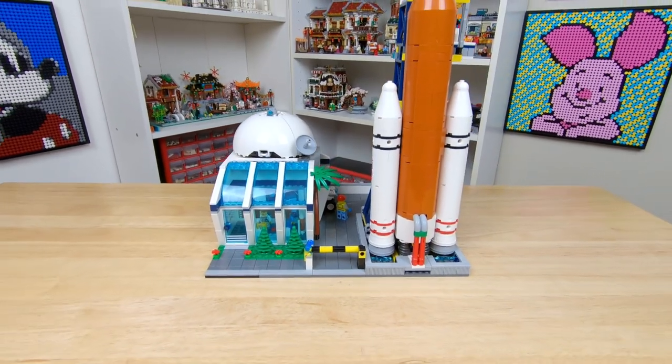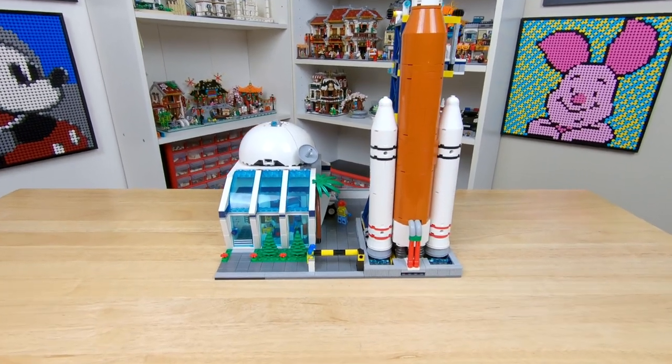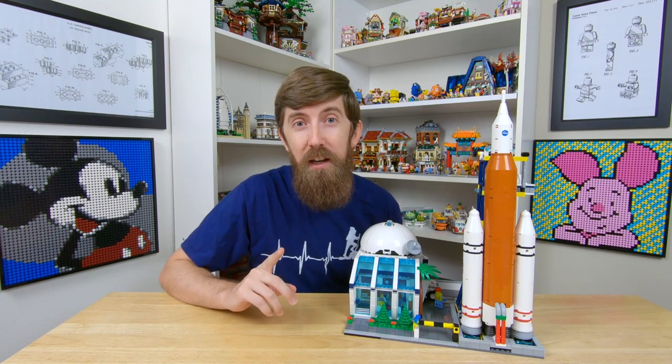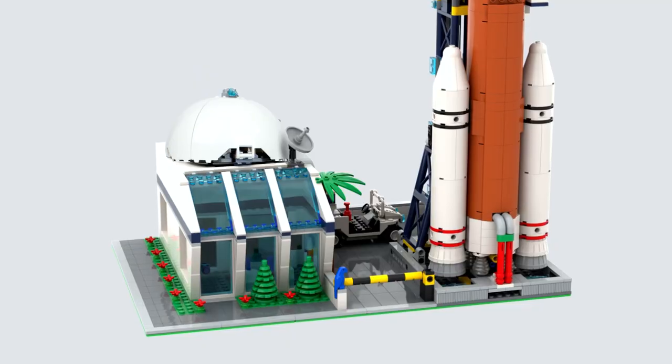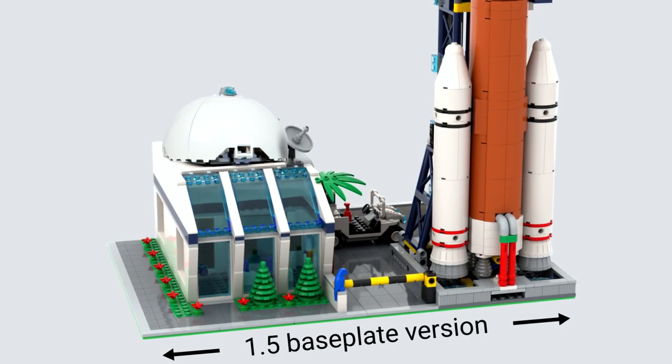It's actually one and a quarter modules wide, or 40 studs, and that odd increment is just because that's the amount of room I had for it in my city. I did make a second version of this MOC, which you probably already guessed is a little wider. This version is a more normal one and a half modules wide, or 48 studs, and it uses a baseplate foundation.